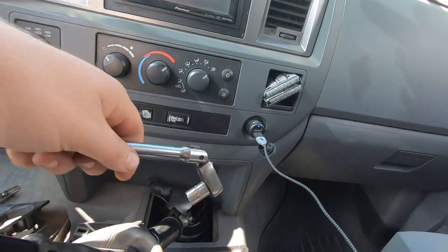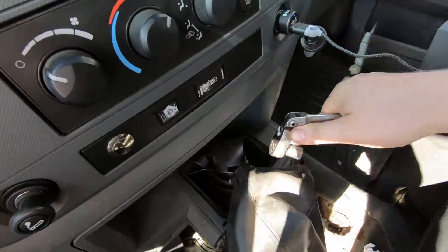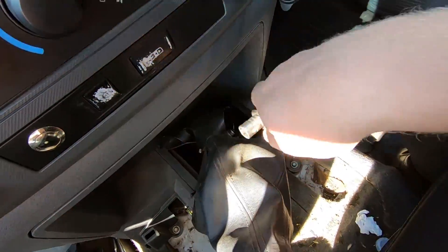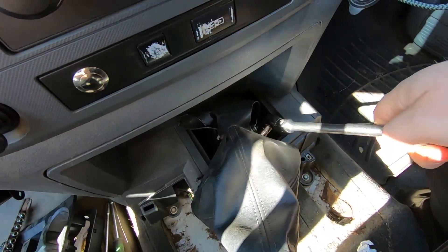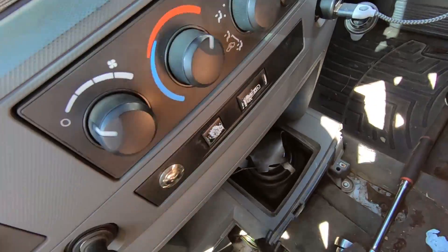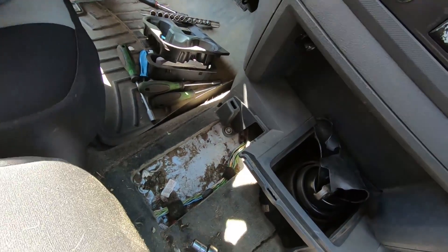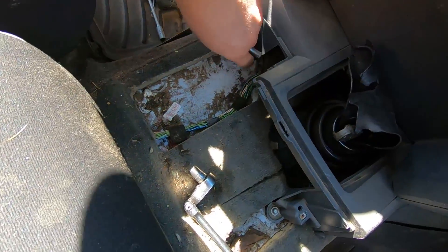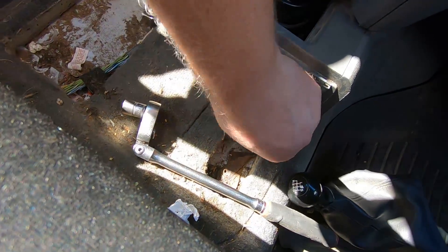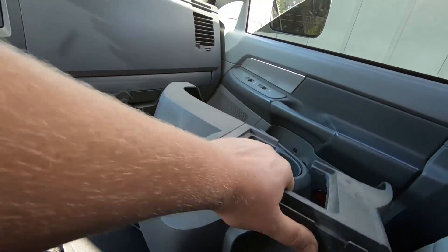All right, got to bring the old trusty Snap-on ratchet. Let's take the shifter off. There's better ways to do it, but that's how we're doing it. Take that nut off, put it in the cup holder. There's two 13s on there holding the shifter. Get that out of your way. Now I have two 8s — then this guy should slide. Get it out of the way, put it over here with the other stuff.